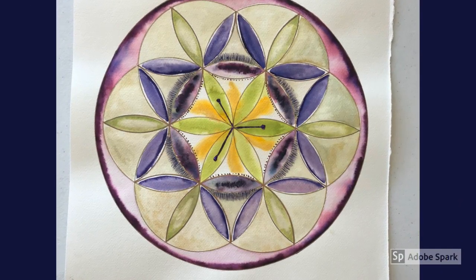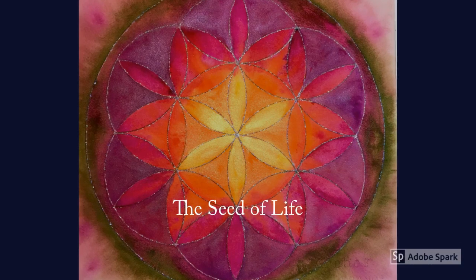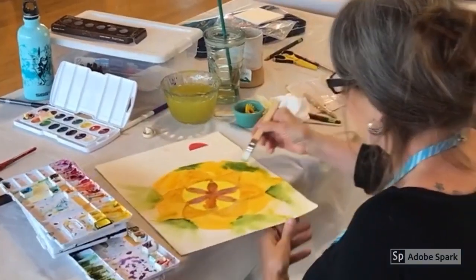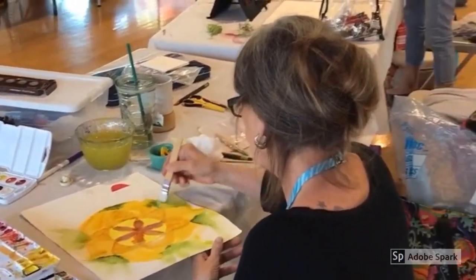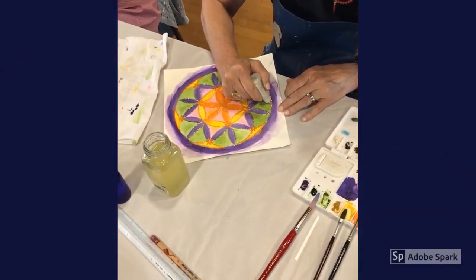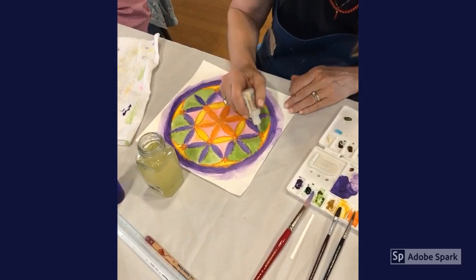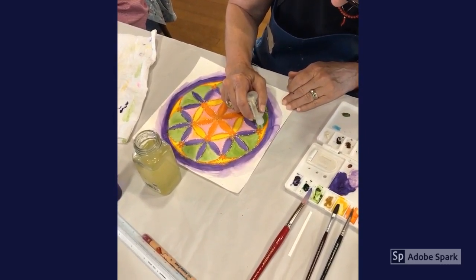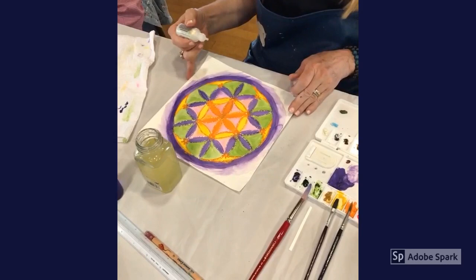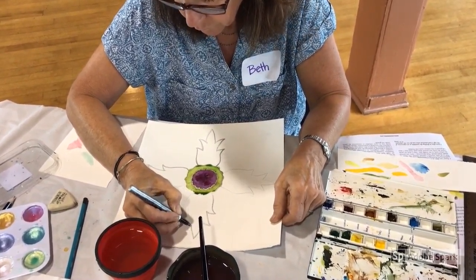This symbol is called the seed of life. Julie is applying glitter glue to her seed of life and is noticing how it makes her piece sparkle. She says it looks better.